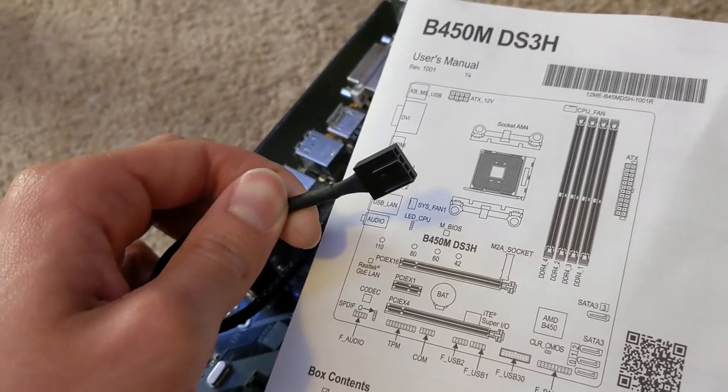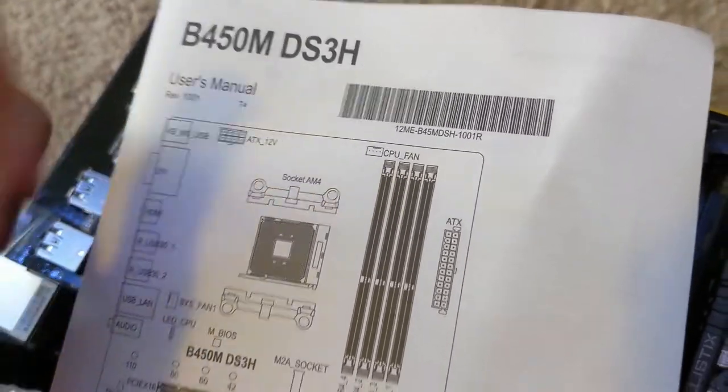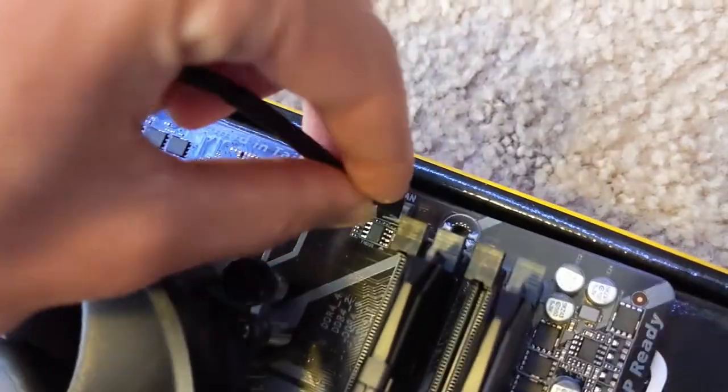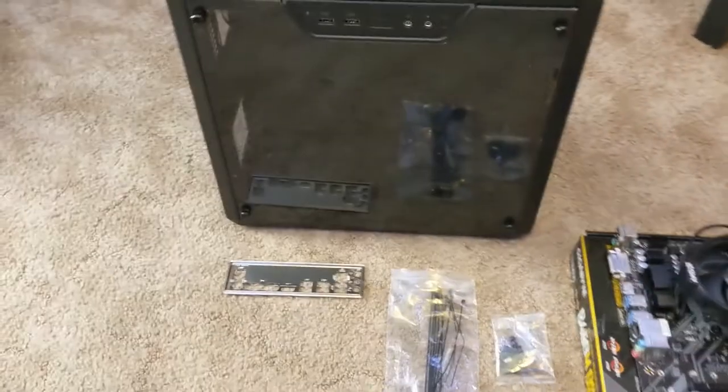Now we have to get the fan plugged in. Our motherboard manual says that the CPU fan header is just above the DIMM slots right there, and that's right here — this white one. It's the CPU fan header on the motherboard. Now that that's done, it's time to move on to the case.